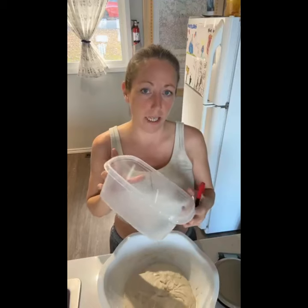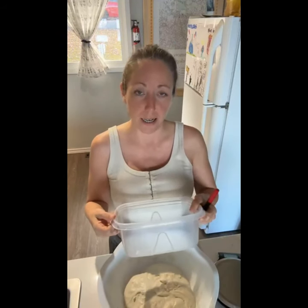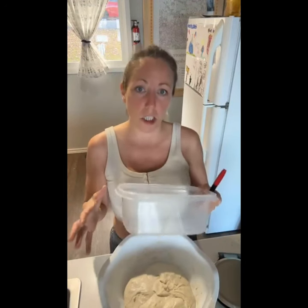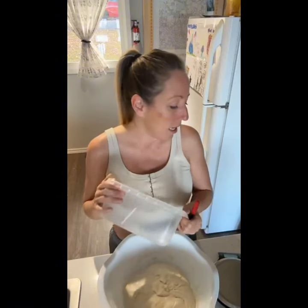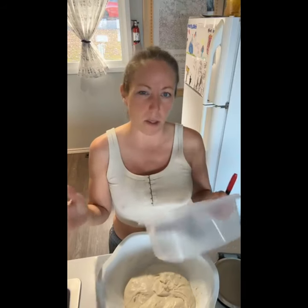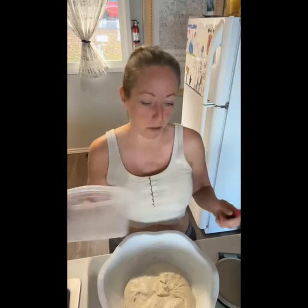I do recommend when you're a beginner, try to find a day when you're going to be there all day so you can keep an eye on your dough, watch it, and see the process. Just remember to feed your starter either the night before if you're going to bake in the morning, or somewhere around six to twelve hours before you're going to be ready to bake and able to focus.